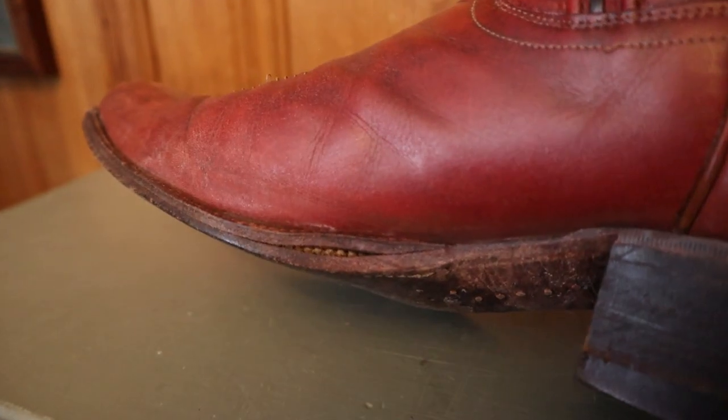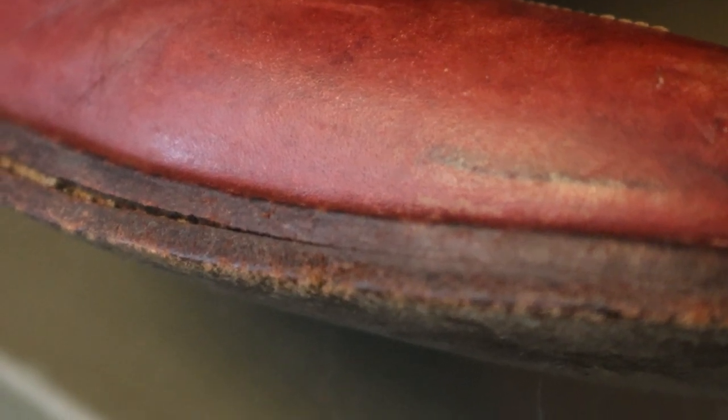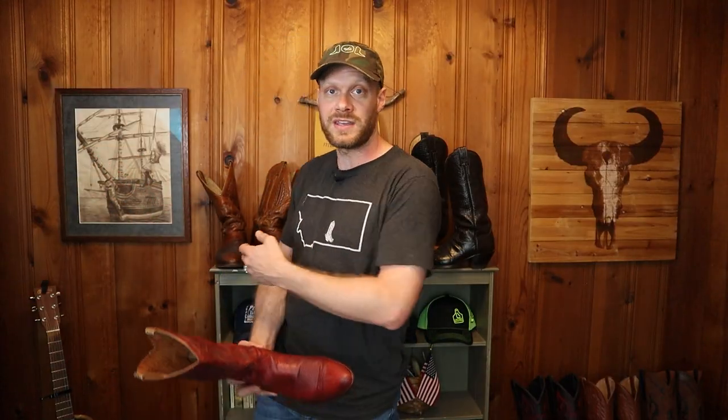There are some cracks in the leather and the sole has begun to separate on both boots. This happens a lot when boots with leather soles get wet frequently and aren't given enough time to dry completely before wearing again. This would happen quite a bit with my go-to pair of boots when they were my everyday boots and I would wear them rain or shine.